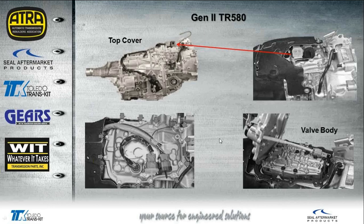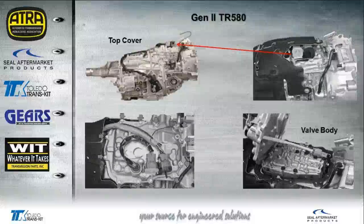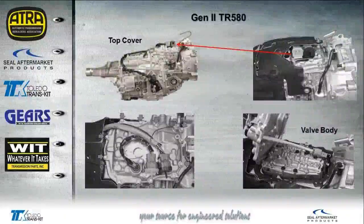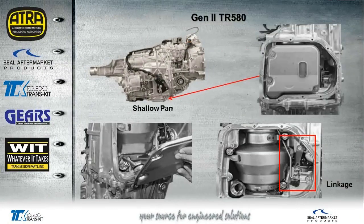The factory reminds you that when removing the valve body cover, you should clean the area very well beforehand — we don't want any dirt or debris getting down into the transmission. Also, the pan is very shallow on the Gen 2. If you remove the pan you'll see a very large filter, and removing that filter you'll find just a pulley and a linkage underneath — there's no valve body located there. So if you get one of these in and drop the pan, don't be surprised to see it like that on a Gen 2.